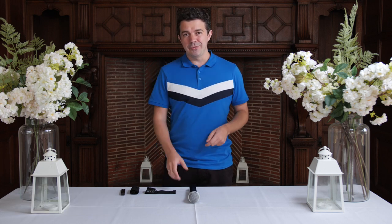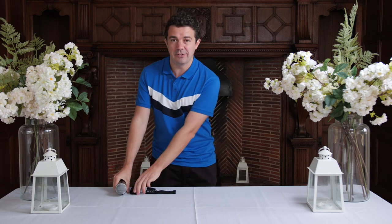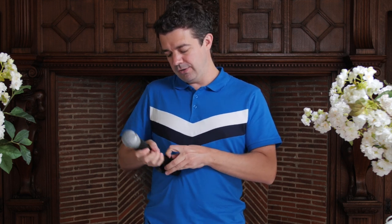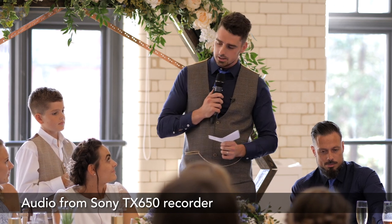Tip number four is all about recording audio during the speeches. If you're at a venue that has a hand mic available, this is absolutely brilliant. You can use a mic sleeve to attach your favorite recorder to the mic and record everybody who holds it during the speeches. We've got this one for the Sony TX650 — a very popular recorder. Just slide it into the small compartment of the sleeve, make sure you press record at the beginning, then slide it onto the main mic. Everybody who speaks is going to get great audio.